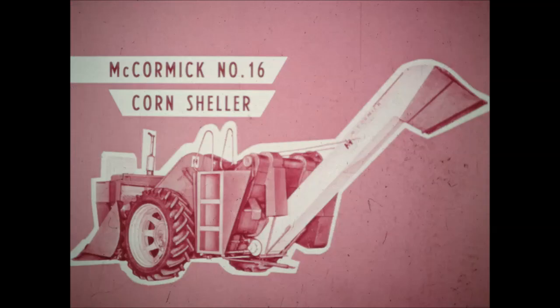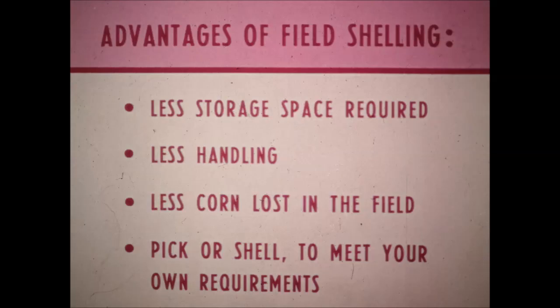To meet the demand for high capacity shellers, IH developed the number 15 and number 16 heavy duty corn shellers. The number 15 sheller mounts on the 2MH picker, the number 16 on the 2MHD. IH developed these new shellers because of the advantages of field shelling: less storage space required, less handling, and less corn lost in the field. And with the exclusive changeover feature, the operator can pick or shell to meet his requirements — the conversion takes only about 30 minutes.